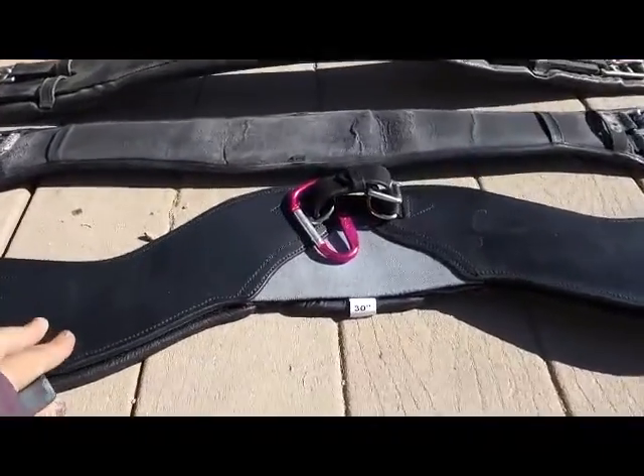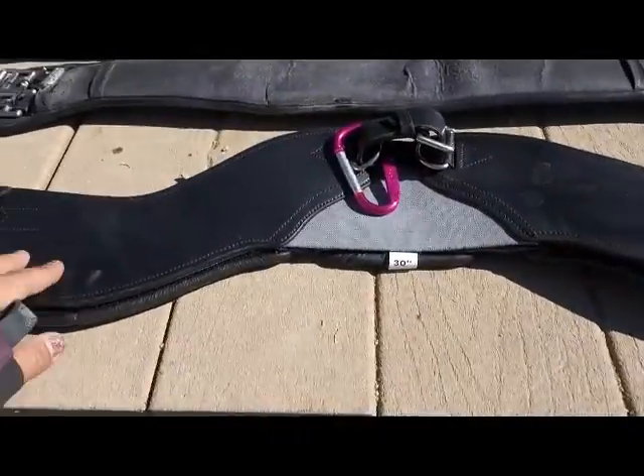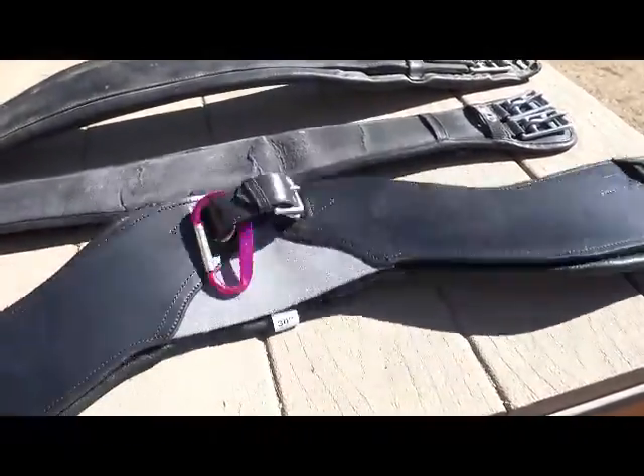Today I want to take a look at this girth. This is kind of the rave right now — they're talking about this shape and it gives relief to the shoulder and elbow, gives you elbow clearance and stuff like that.